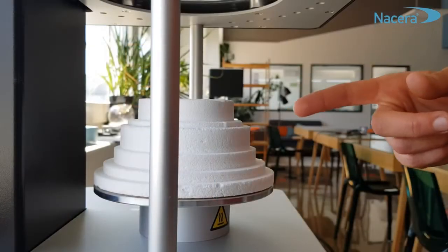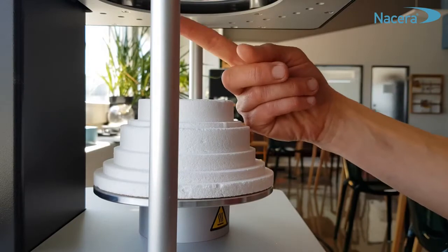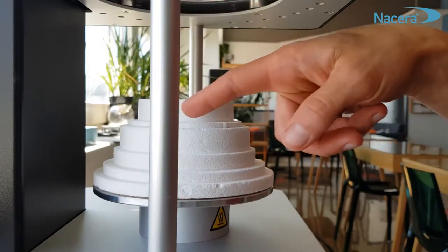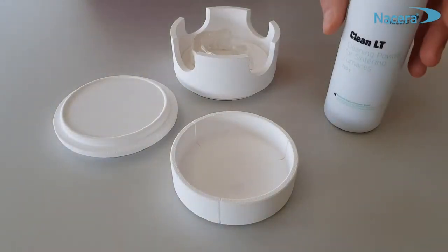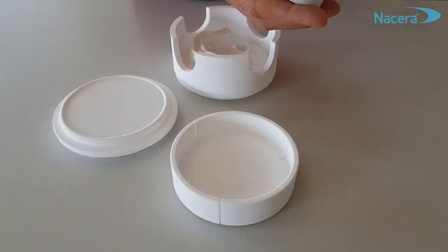First, vacuum clean your furnace chamber and the sintering trays you are using. For a complete cleaning cycle or basic cleaning, fill your sintering tray with the right amount of powder to cover its surface.